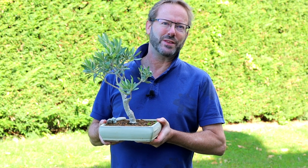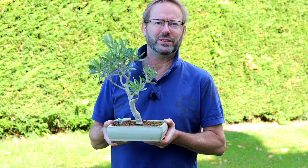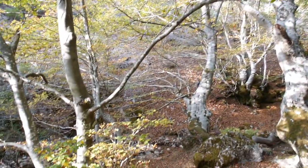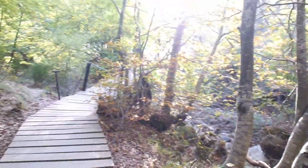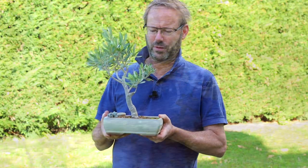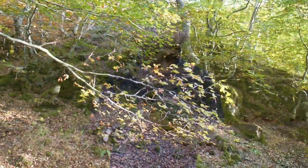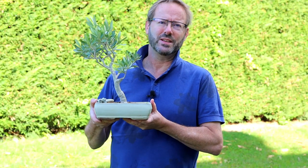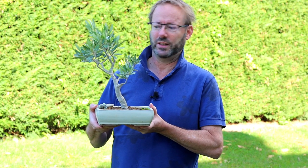It's now getting towards the end of September and it's not really a good time to repot bonsai or any plants in general. Just as you're coming into autumn, the weather's getting colder, there's a lot less sunlight hours, the organism is slowing down its growth and getting ready for the winter period. Slip potting is a way of really enhancing the life, health and vigor of your plant in the next year.